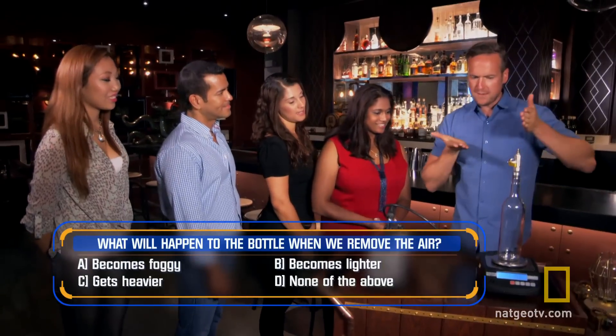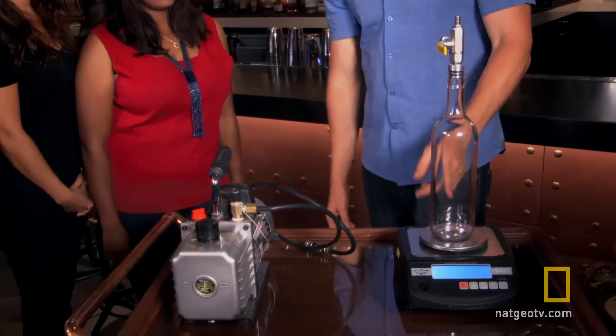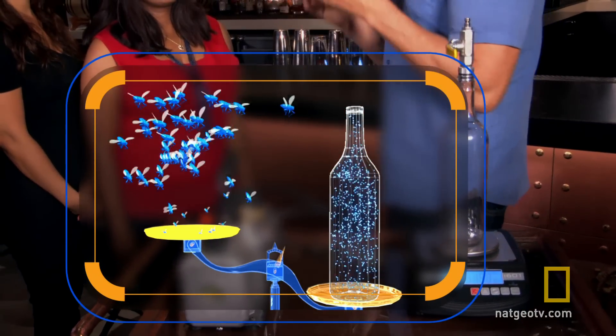So it's lighter. That bottle is now significantly lighter. This air actually weighs something, and you never think about air having a weight at all. That air that you couldn't see weighed just over three quarters of a gram — the equivalent weight of about 50 house flies.